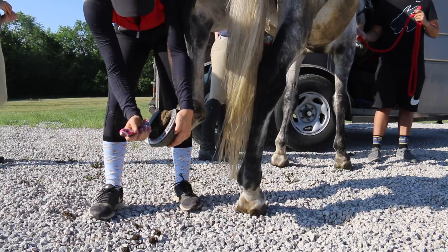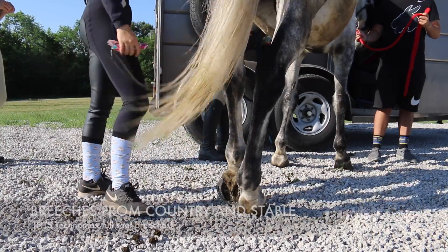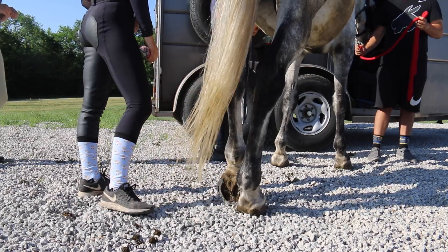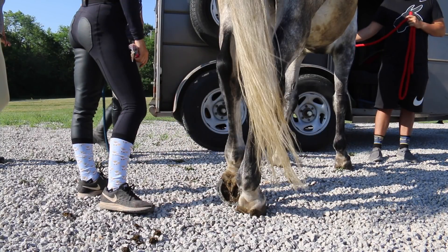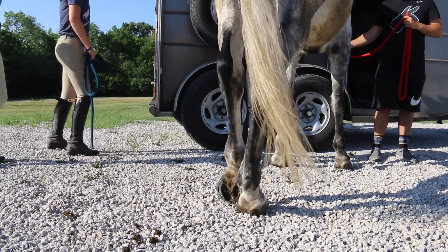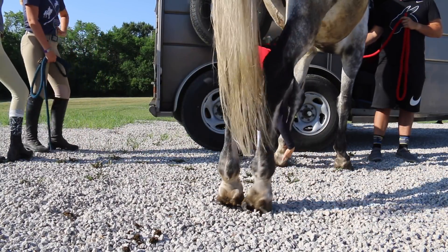I just wanted to take a second to let you guys know about these gorgeous Fits breeches I'm wearing that I got from Country and Stable. They are super cute, super comfy, and they literally glue you to the saddle. Be sure to go check out Country and Stable - I will link all of their stuff in the description of this video.